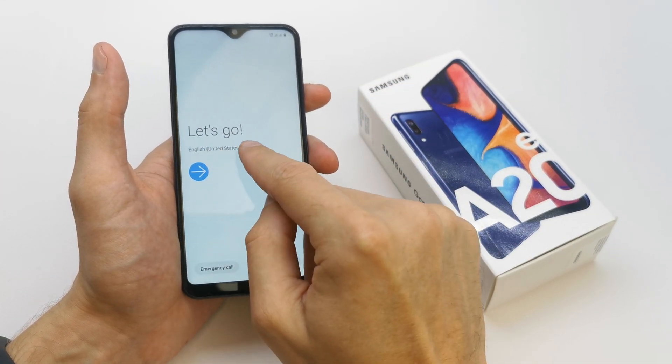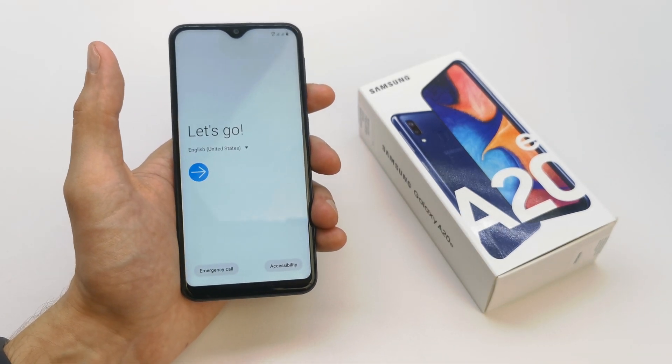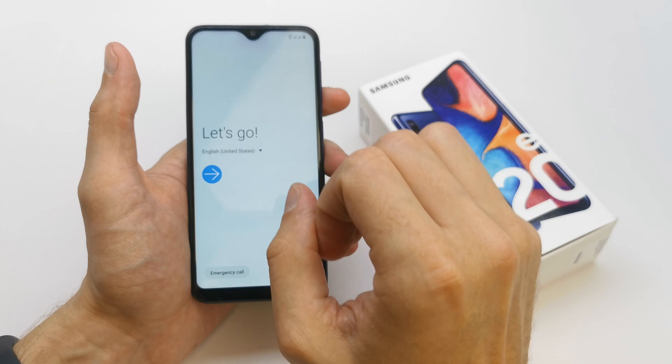To do this operation, choose your language here. For now I'm going to select English and let's go.